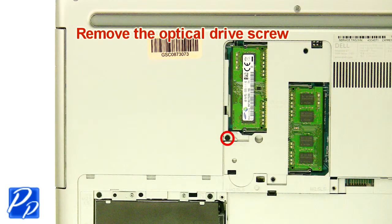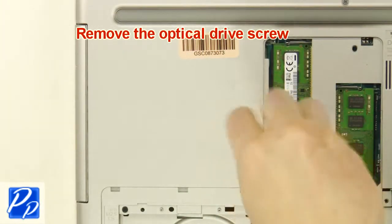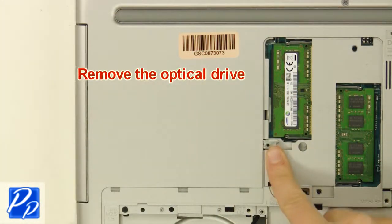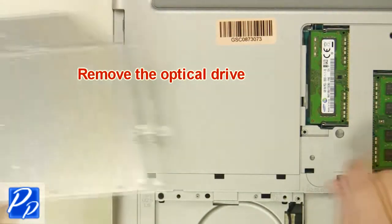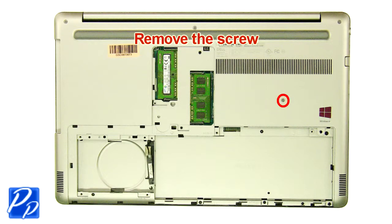Remove the optical drive screw. Remove the optical drive. Remove the screw.